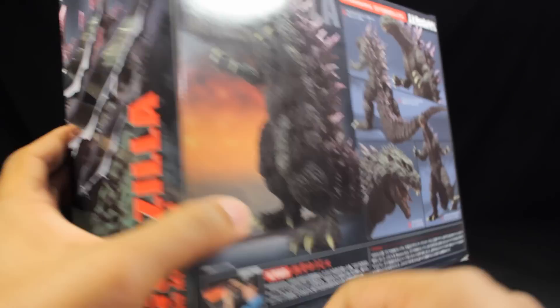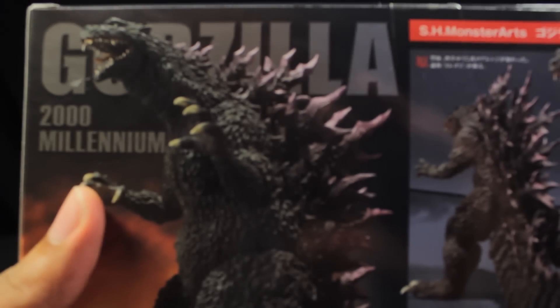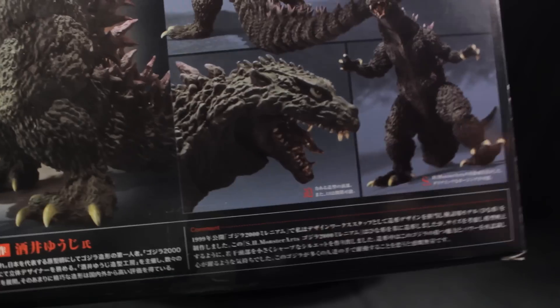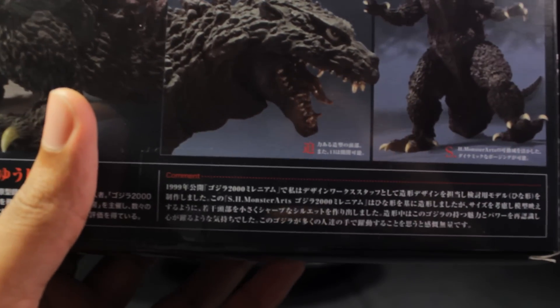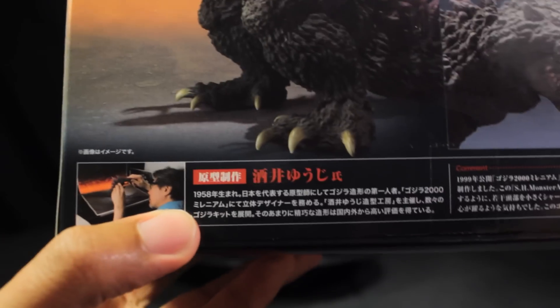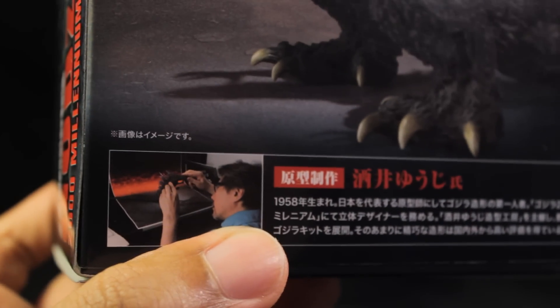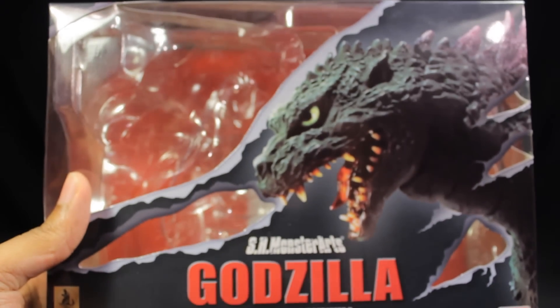On the back, we have very nice promo photos — absolutely fantastic and definitely very cool. Then we have some background info on our figure, and also an image of who I assume is Yuji Sakai setting up the figure to be photographed, which is absolutely fantastic. A very nice new box design style here.